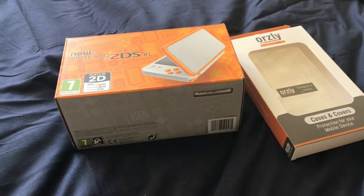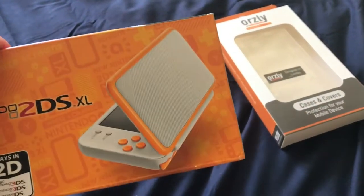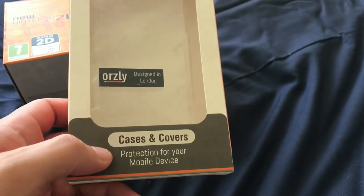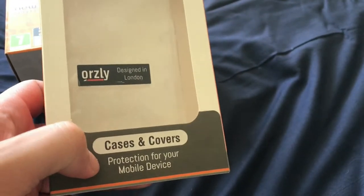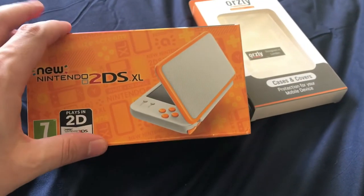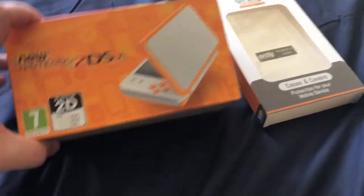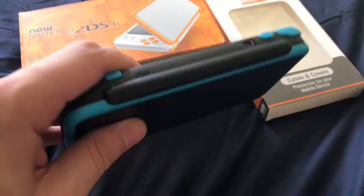What's up guys, this is CoolStoryBroTech. In today's video I'm going to be unboxing the new Nintendo 2DS XL white model. As you already know I do have the black model — that's what you're looking at right now. I also got a protection cover that covers the back and the front for mobile devices. I've got both off Amazon and they came today which was pretty cool.